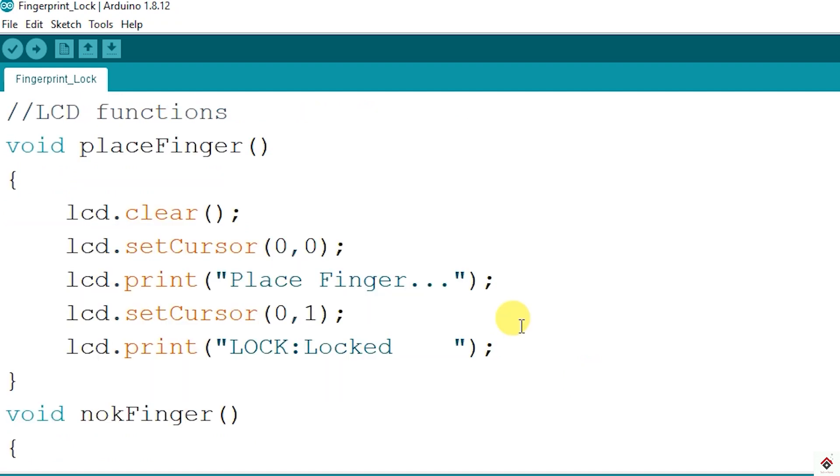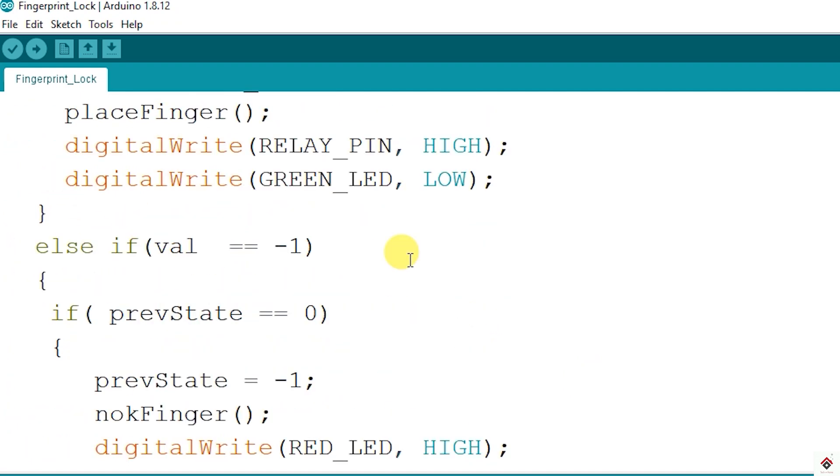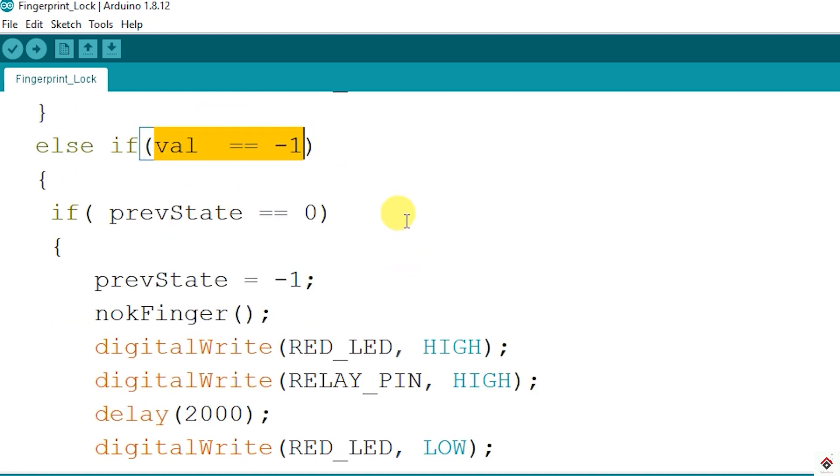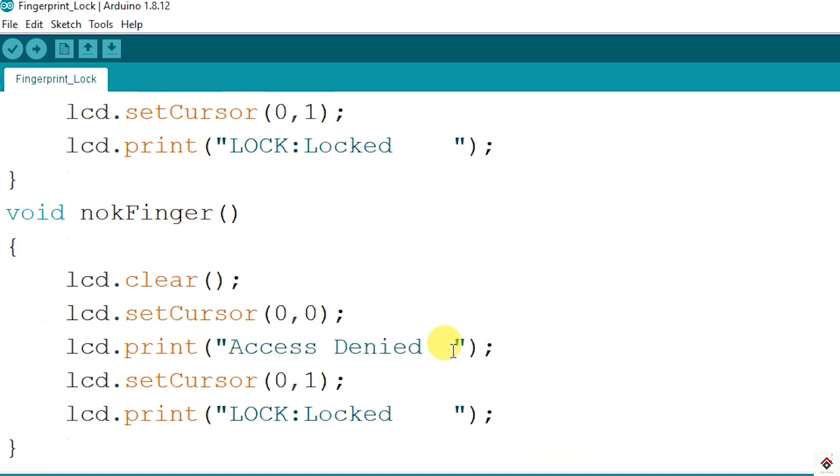I've defined separate functions for LCD print statements to keep it simple. Similarly, else if the value from the function is equal to minus one, which indicates fingerprints are not matching, the solenoid is kept in the locked state and the red LED is turned on, and an access denied message is printed on the LCD module.